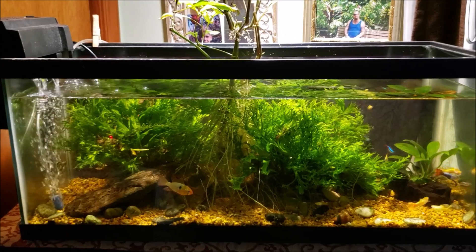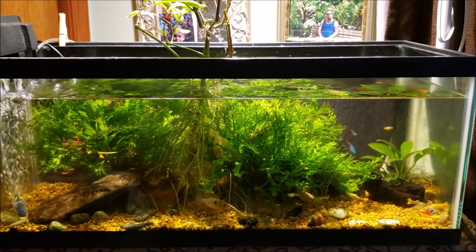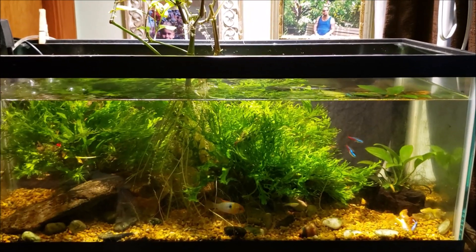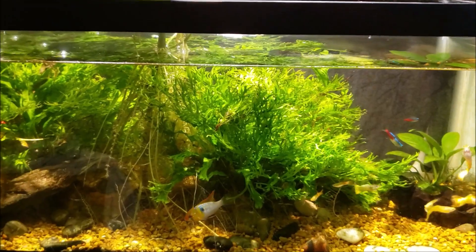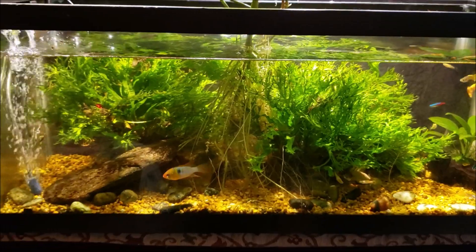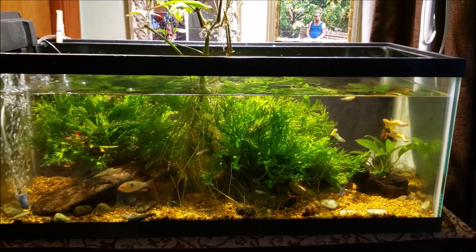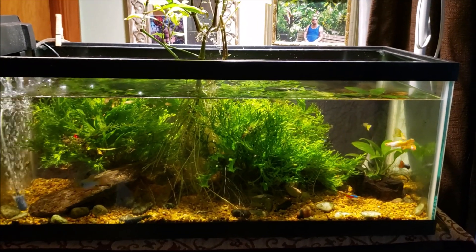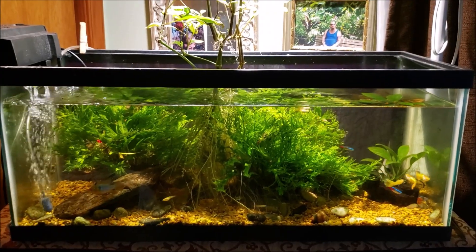As part of this water change, from now on whenever I do a water change on this tank I'll also be checking the nitrate levels so we can keep an eye on them as time progresses. We'll see what happens over time with this fish living in whatever nitrate levels we wind up seeing. It's probably going to be around 40 to 50 parts per million — I just checked them the other day.